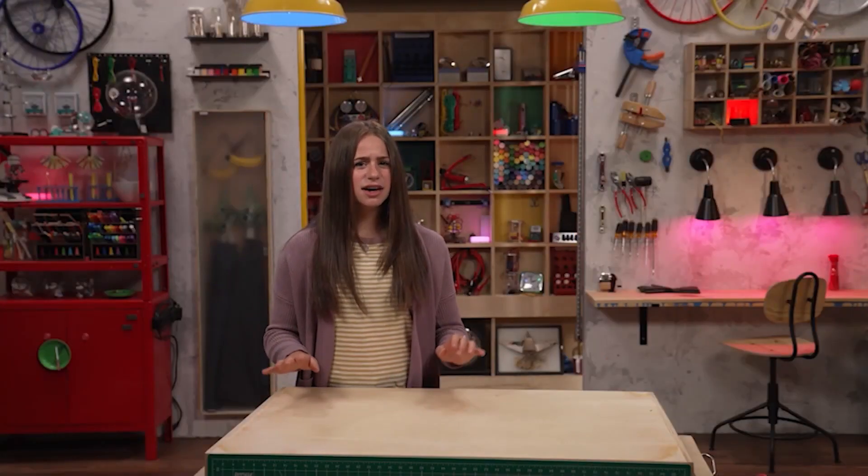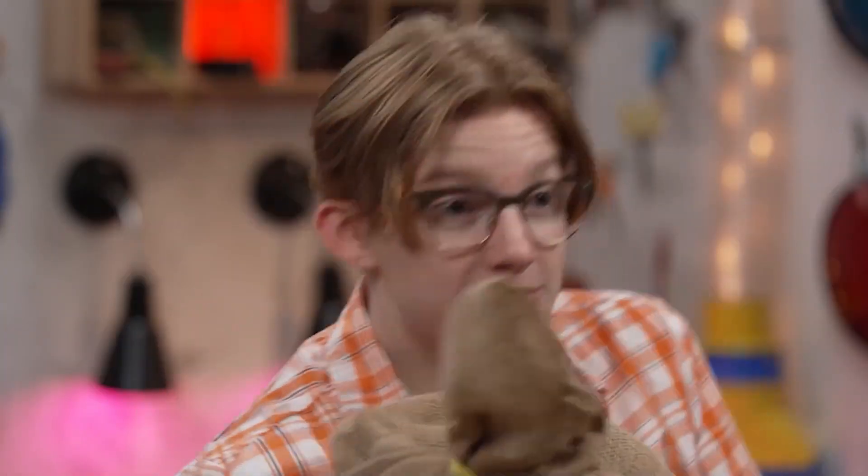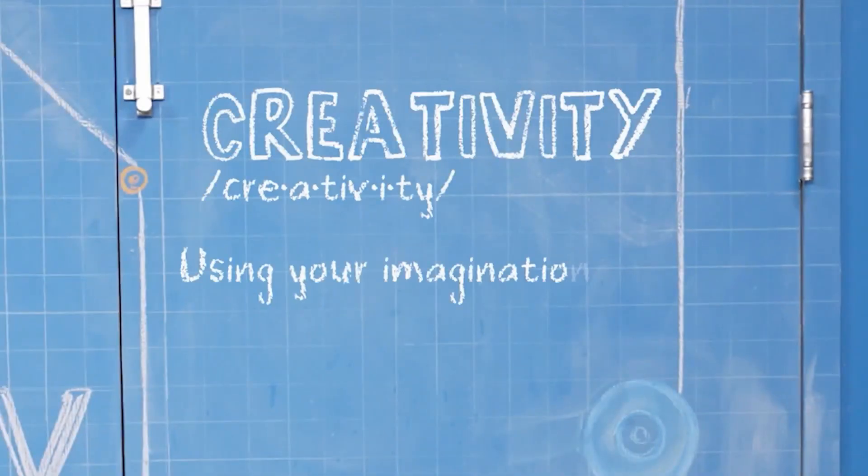I'm Skylar, and I'm here. I'm Sebastian. Today we're talking about creativity, which is using your imagination to do something new.